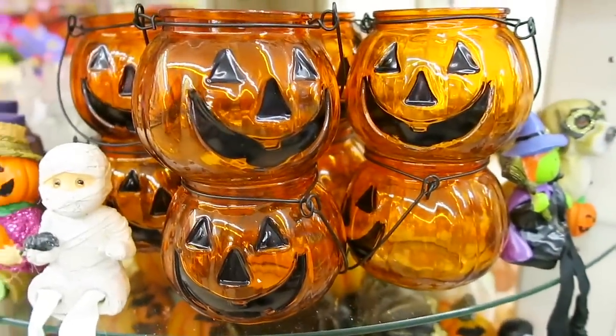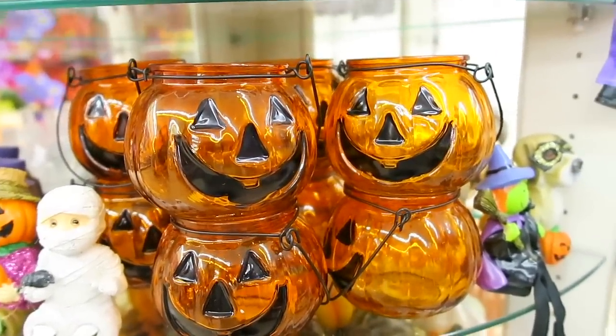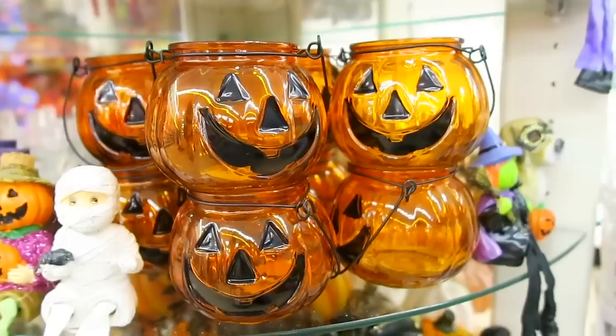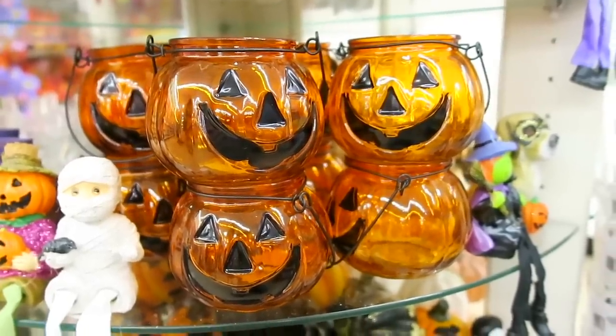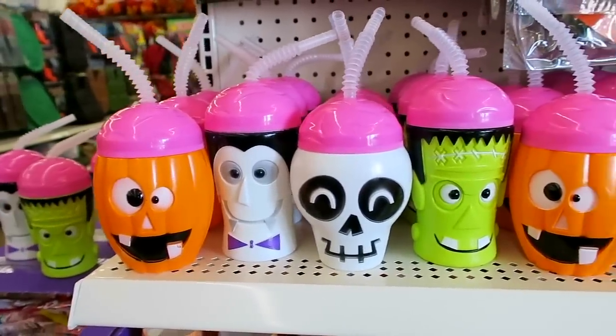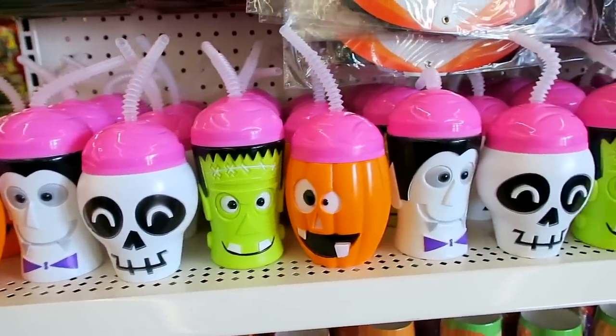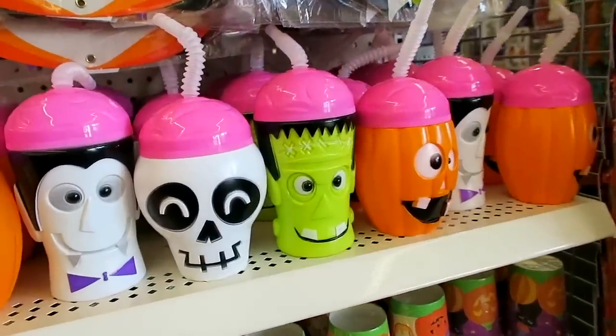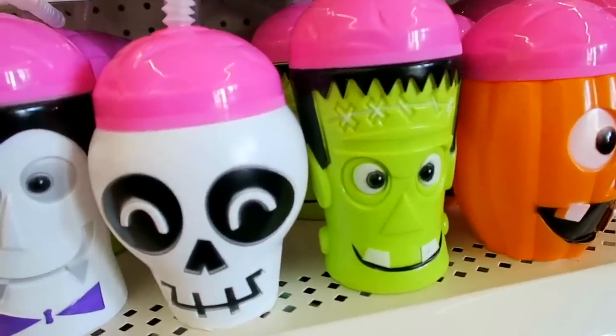They also have some of these really cool pumpkin lanterns. I can't believe those are at the dollar store. Aren't those cool? I actually have some of these but they're a little bit bigger that I bought, and I think I paid around $5 for mine. Look how adorable these little sippy cups are. I think Frankenstein is probably my favorite one. I like the little skeleton.